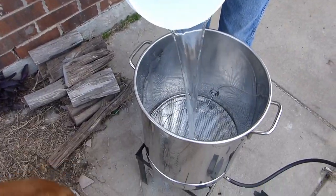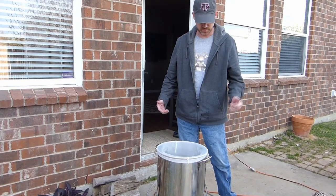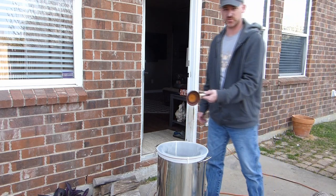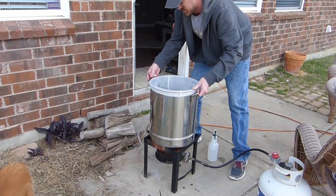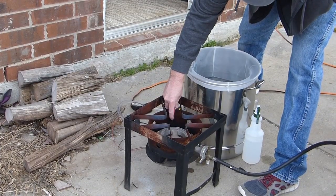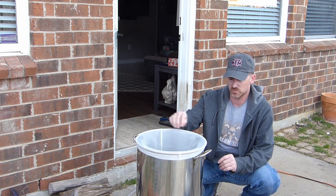We'll get this water up to temperature and then go from there. We've got our pot with just about seven and a quarter gallons of water. We just put a new burner on from this old turkey fryer setup — we went with a bigger banjo burner. We're going to get this up to 153 degrees before we put our grain in.